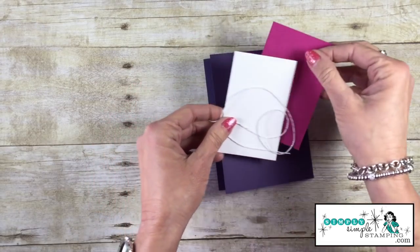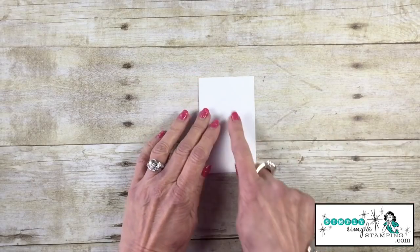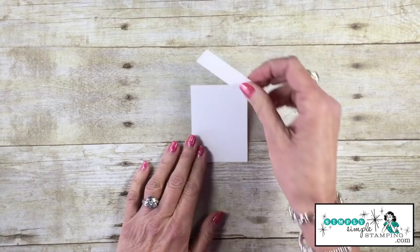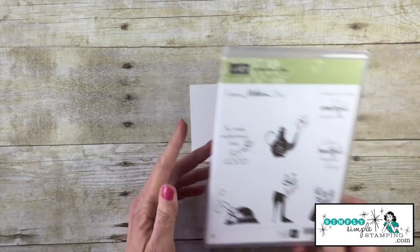We do need to do a quick cutting before we start. Let's take our Whisper White and cut off three quarters of an inch. There we go, we've cut that off. Let's go ahead and save this — we're going to be using that later. We're gonna do our stamping now.